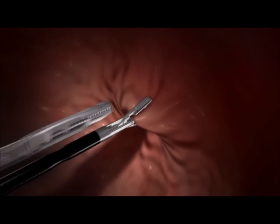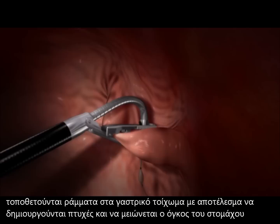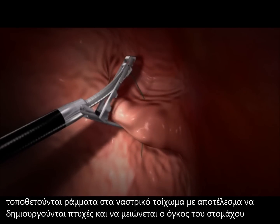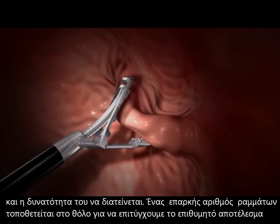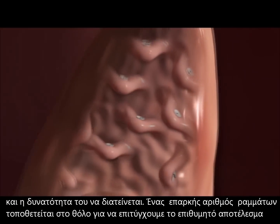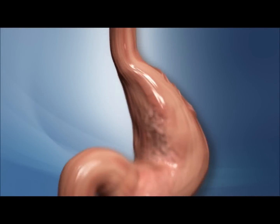The tools then grasp tissue and place anchors into the stomach wall. By gathering tissue into folds and anchoring it, the surgeon reduces the capacity of the stomach and its ability to expand. A sufficient number of anchors is placed in the fundus to achieve the desired result.